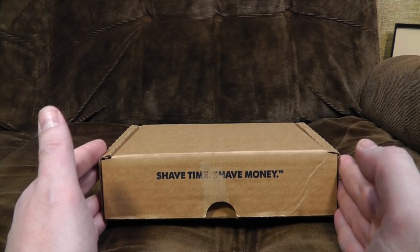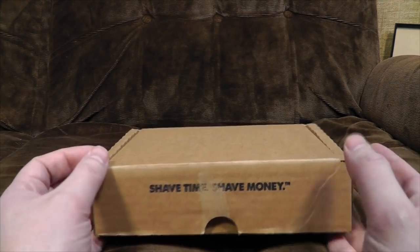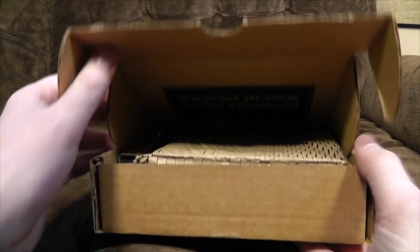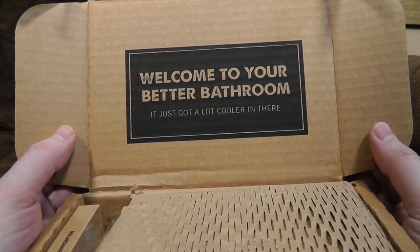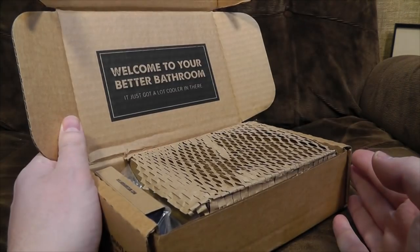The idea is that they send you a nice razor handle and some razor blades, and then when the razor blades have gone all dull and rubbish, they send you some fresh ones. You don't have to bother going to the shops and it all works out a bit cheaper. So what's inside the box? Well, if you guessed some razor blades and a razor handle, you are absolutely correct. Welcome to your better bathroom — it just got a lot cooler in there. As part of the service, Dollar Shave Club will come round your house and turn off the heating in your bathroom. Not really — that would be weird.